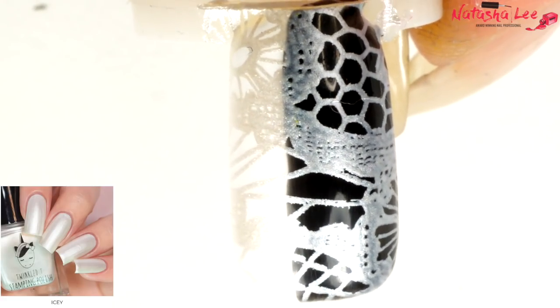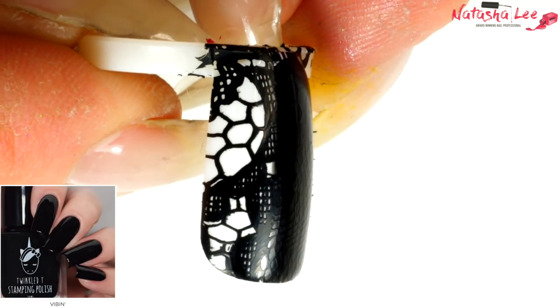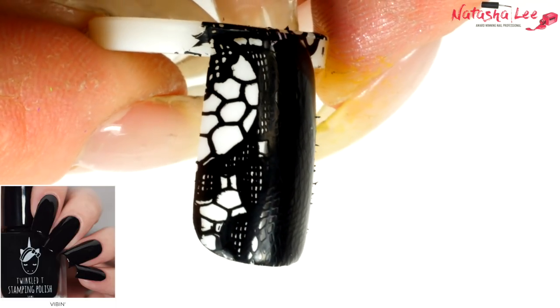I have four colors left. I'm going to show you the black — I know how well this black stamps because I use it, but I'll show you. Look how beautifully that goes on — it goes on like silk. Absolute perfection. You can see it obviously won't matter over the black since it's black on black, but over the white look how strong and bold and clean that is. I would highly recommend the Twinkle Tea black — it is fantastic.